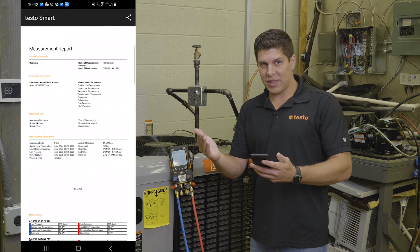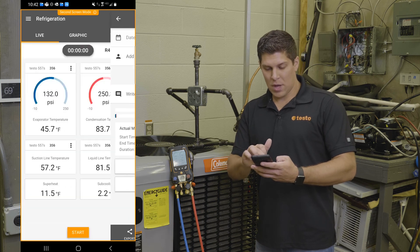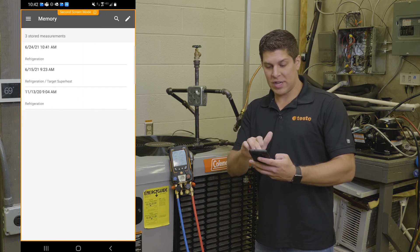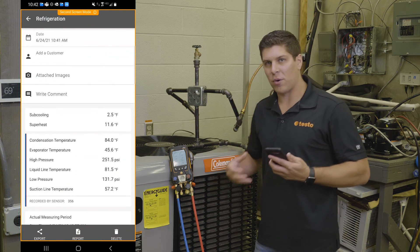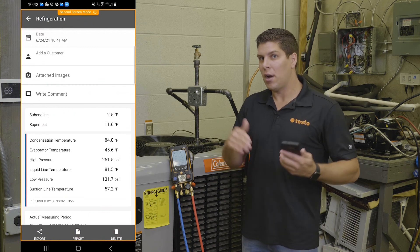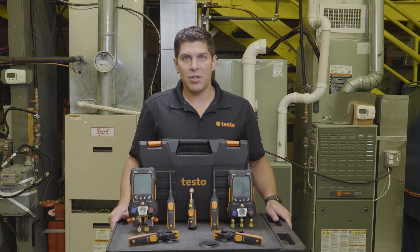Another great feature is with the app and the manifold working together, I can add a customer or even access ones I've done before — you have that flexibility with the app. In my memory, you can see as of 6-24-21 today, here's all my information. I can also take pictures and write comments, so this gives you the flexibility to get all your details and be able to send this to your customers and keep records of what you've done. Special thank you to TCHS Brandywine in downtown Pennsylvania for allowing us to use their HVAC lab. For more information on Testo products, visit us at www.testo.com.